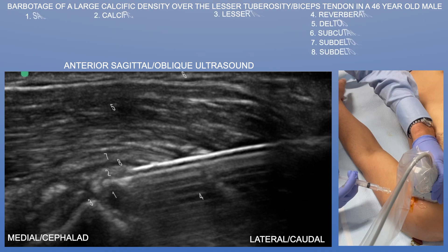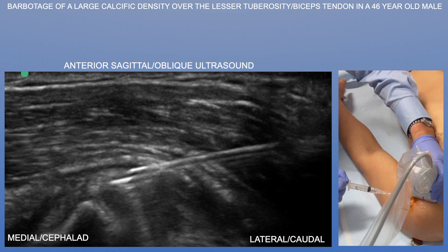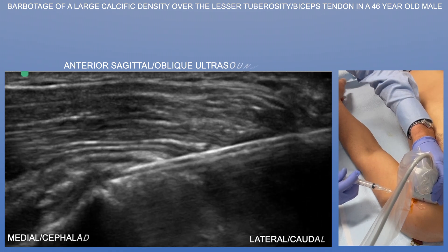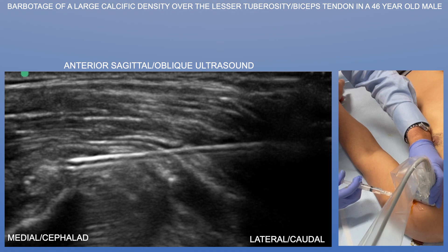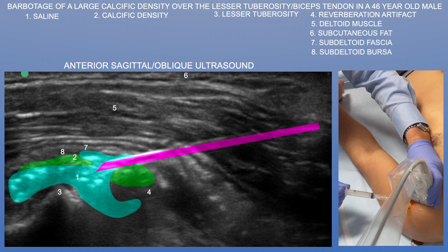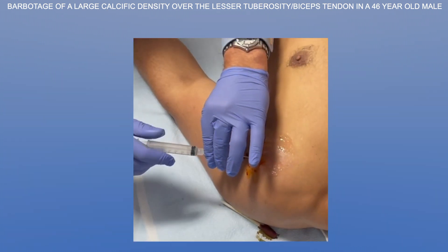Here you can see that black anechoic signal of the saline just under the needle tip, traveling throughout the calcific deposit and beyond. Unfortunately, it did spread outside the calcific deposit — some saline and calcium leached around the deposit. Ideally you would see this as a closed cavity where you inject saline and the back pressure returns calcium mixed into the syringe. Here we're essentially just breaking up the calcific deposit with saline. I tried to aspirate as well, but didn't get much back.